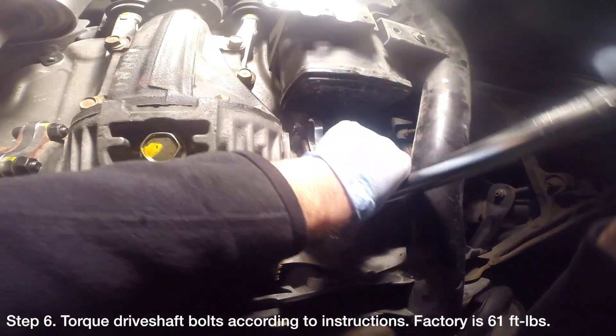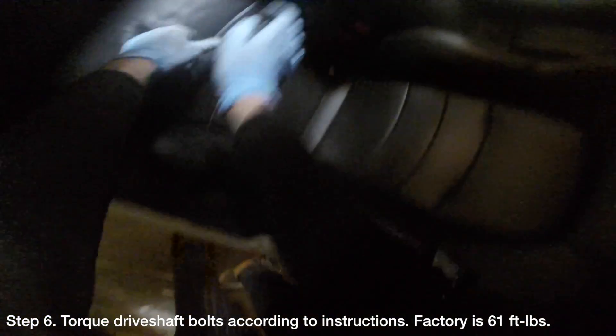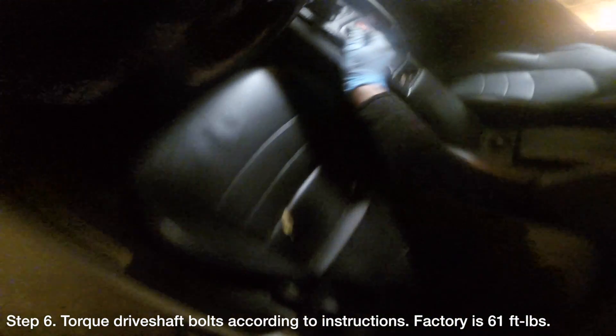You'll need to put the parking brake on to keep the axle from turning as you torque the bolts. Torque three to four bolts on each side at a time. Then remove the parking brake and spin the wheel so the remaining bolts are accessible. Reapply the parking brake — this will allow you to torque the remaining bolts.